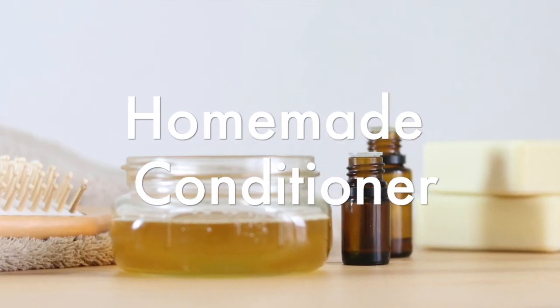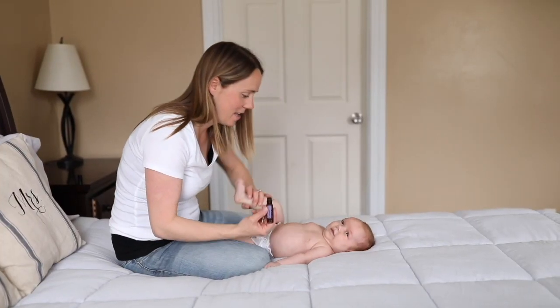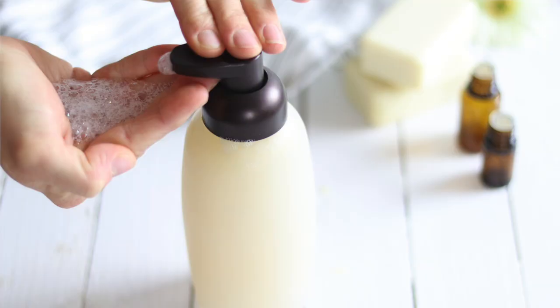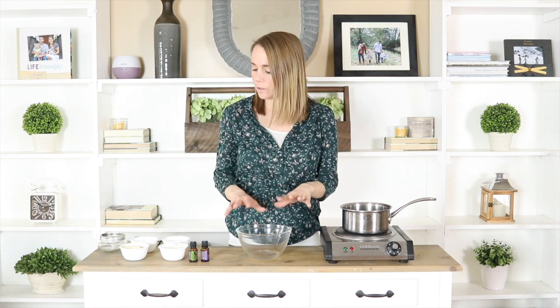Hey everyone, it's Laura from ouroilyhouse.com and today I'm going to show you guys how to make a homemade conditioner. So a few weeks ago I shared my homemade shampoo recipe and I had a lot of requests for conditioner, so I decided to play around with a few different ideas and recipes and I'm going to share it with you today.